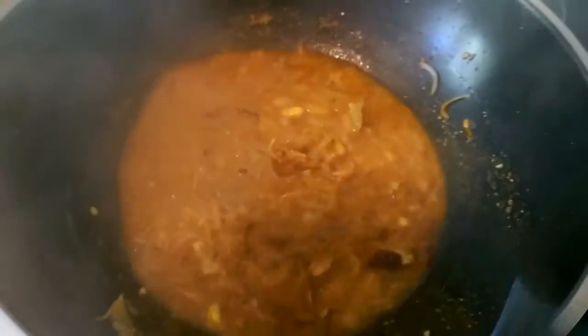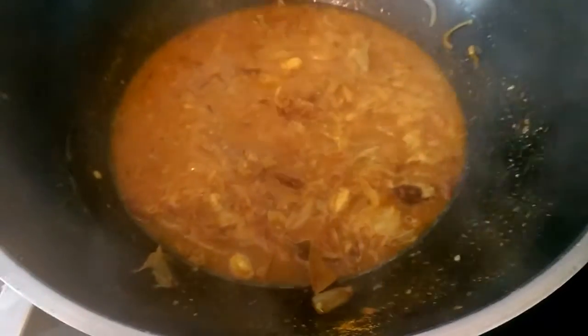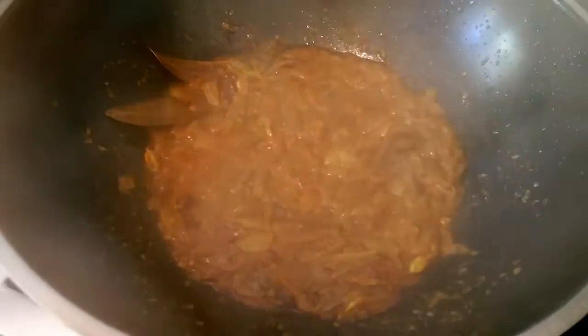Let's put the water in the water. The pot is ready. This is the pot.